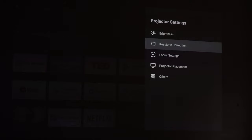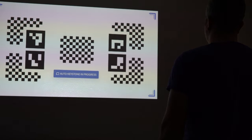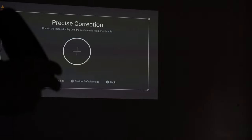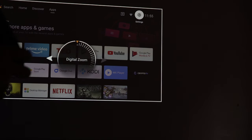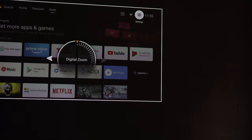Now for a fantastic feature: I'm going to stand in front of the projector and go into keystone correction to see what it does. It has obstacle avoidance — absolutely fantastic. If something is in the way, it will automatically project the screen onto a different area of the wall, removing the obstacle from the projected image.